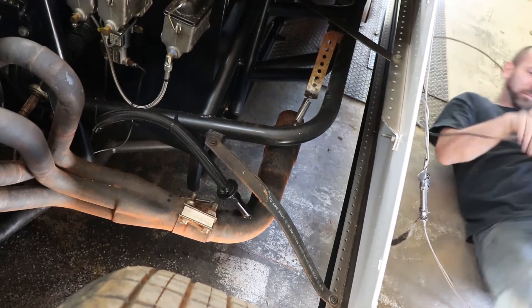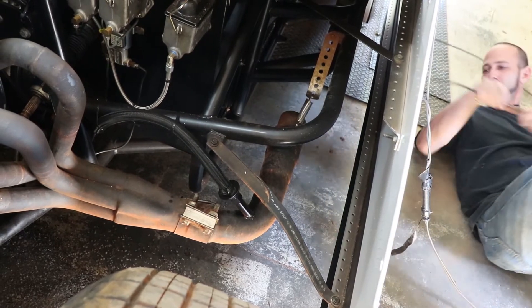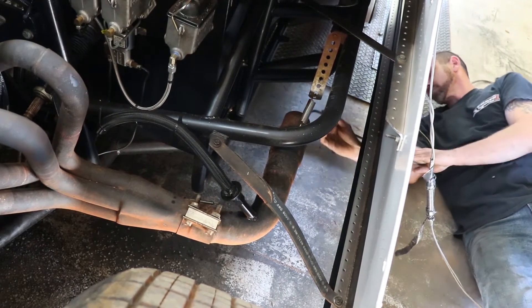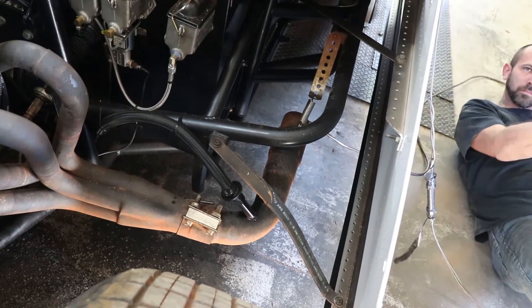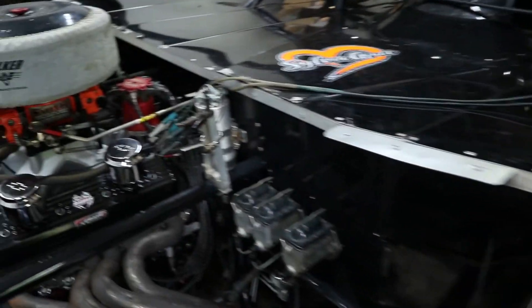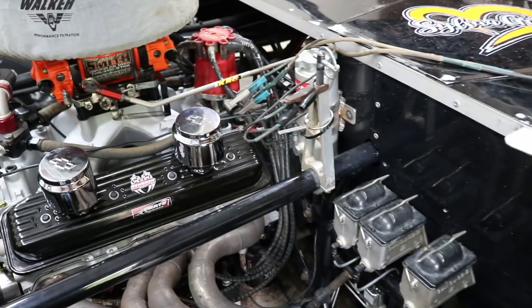To connect the car to the chassis dyno, the technician will insert an exhaust probe into the end of the header. This probe will measure the air to fuel ratio. Next, they'll either hook up a clamp to a spark plug wire or to the ignition box, and this will measure RPMs.